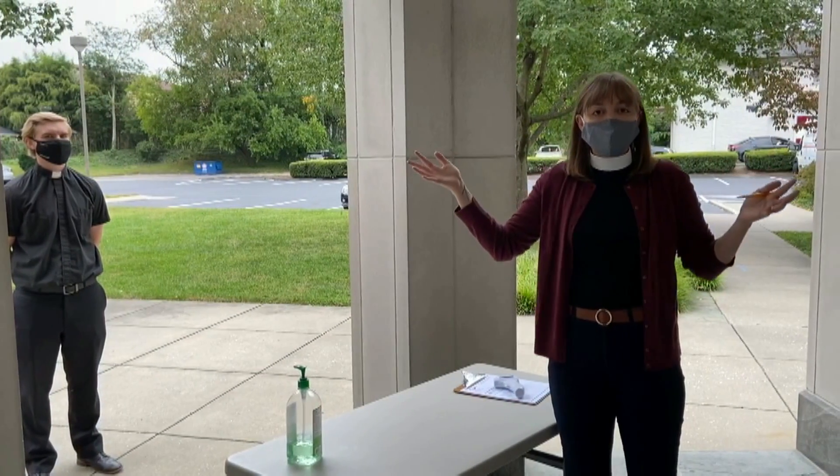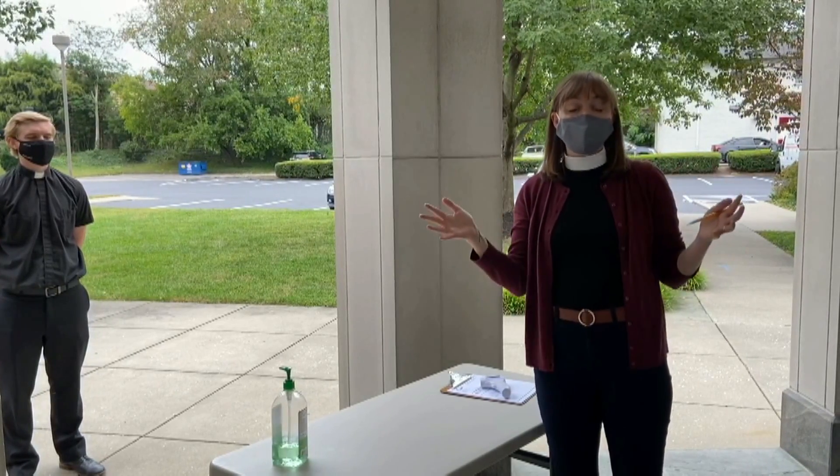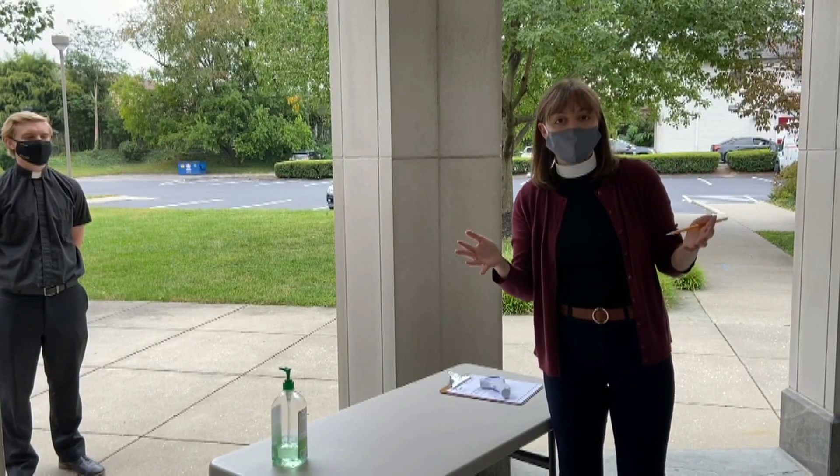Welcome to our indoor worship tutorial, just to let you know what you can expect when you come to one of Salem's indoor worship services.